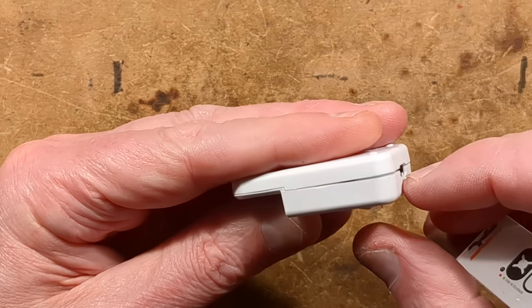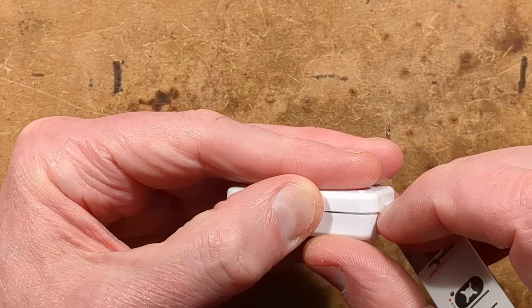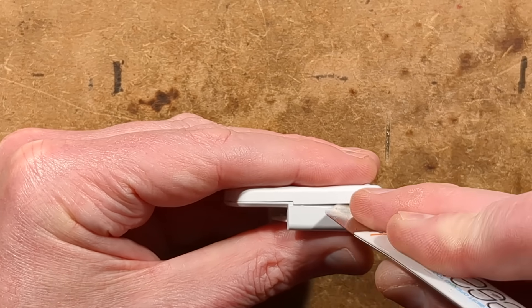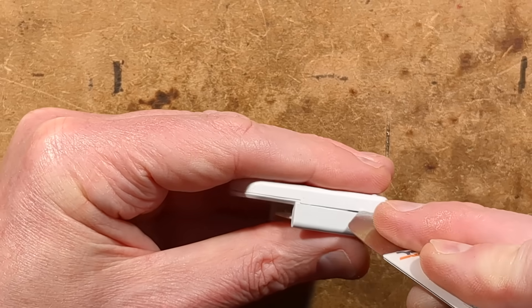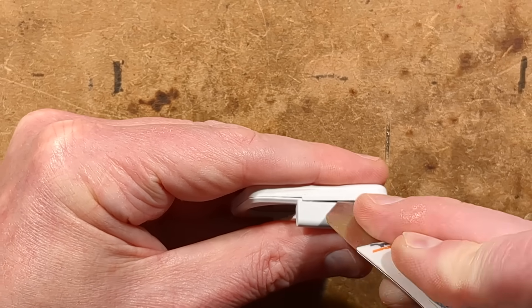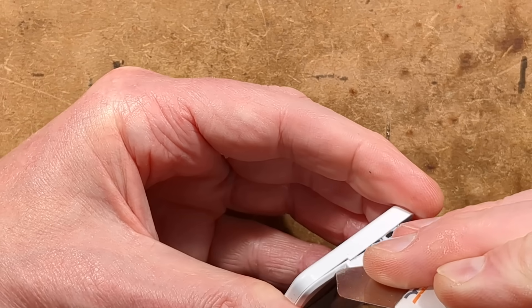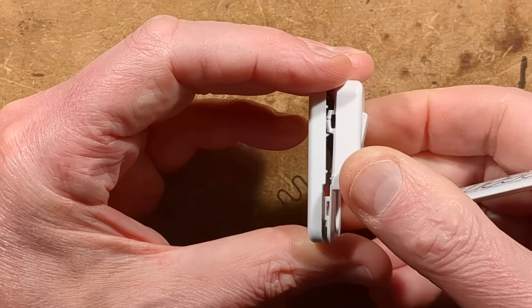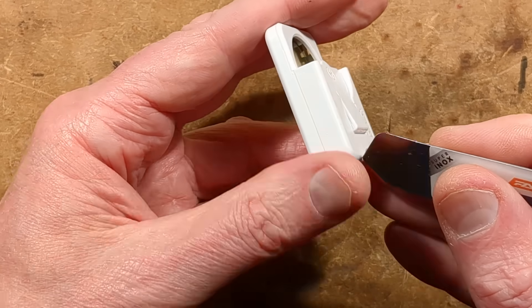Let's open this. You may notice it's slightly prised apart — that's because I thought I'd explore it, and then decided not to when it made loud cracking noises. I decided to stop and start making the video before I broke it completely, so it is partially disassembled. It has clips — and there's the one I've broken. Don't open yours. They break.